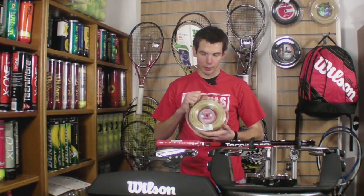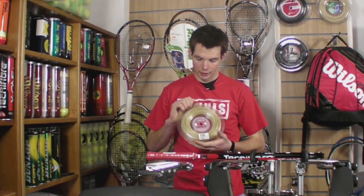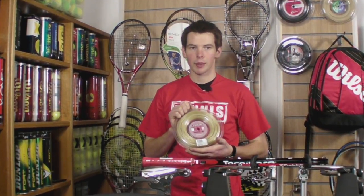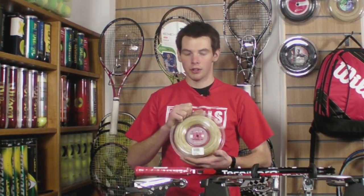Great string from the baseline, reduce a lot of topspin and to get the ball really deep. Fairly nice to string with, a bit rough stringing the crosses because of the texture on the string, but all in all, not too bad.